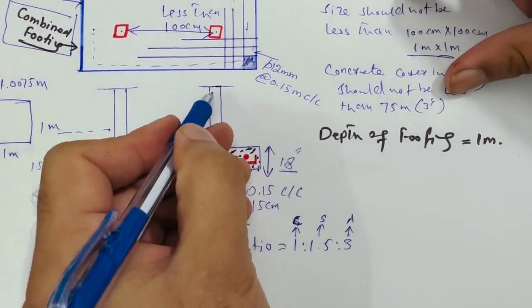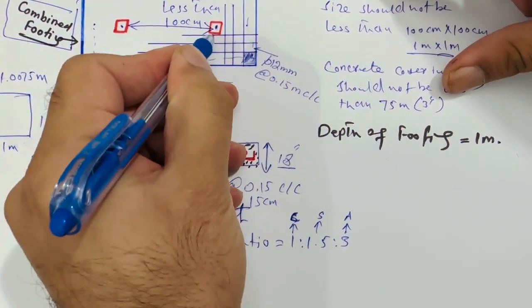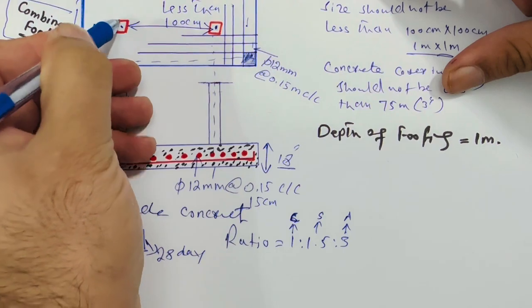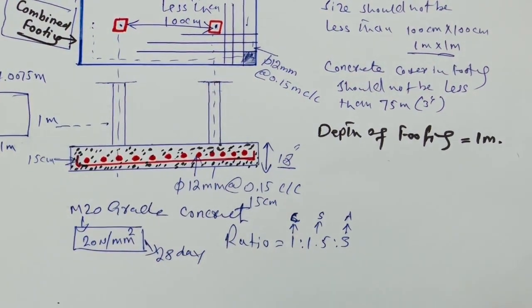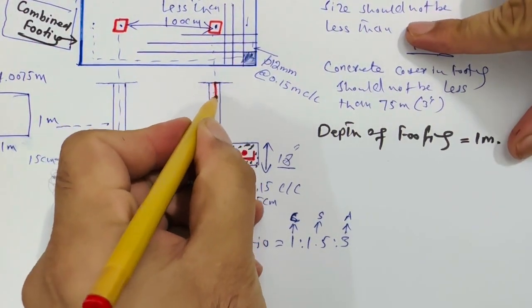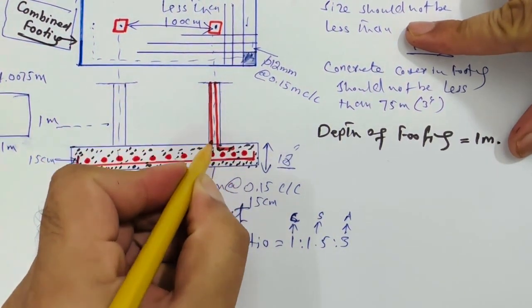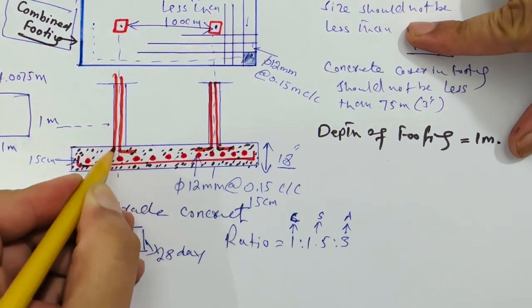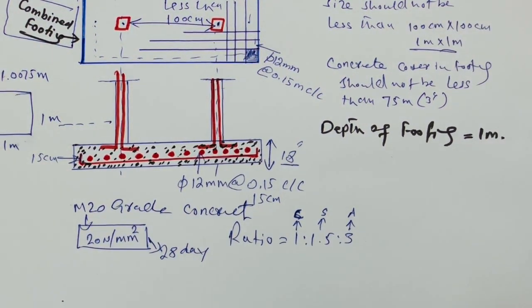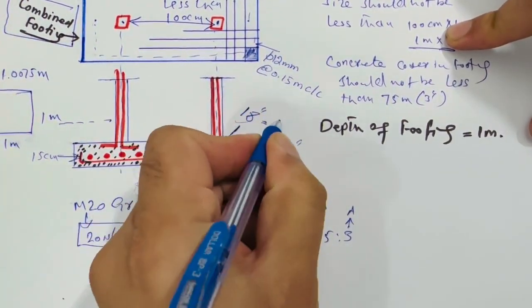Now let me guide you for the column steel reinforcement. You can see the center line of the column. These steel bars in the column are called longitudinal bars. The hooks should be provided at the ends, with legs on both sides. The leg length should not be less than 18 inches, or 450 millimeters.